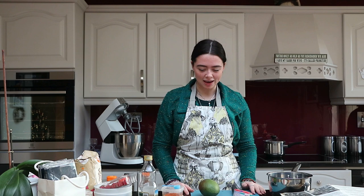Hey guys, today I am cooking and baking with Nan. Today we're making mince pies, raspberry jam, mango chutney, and Christmas cookies.